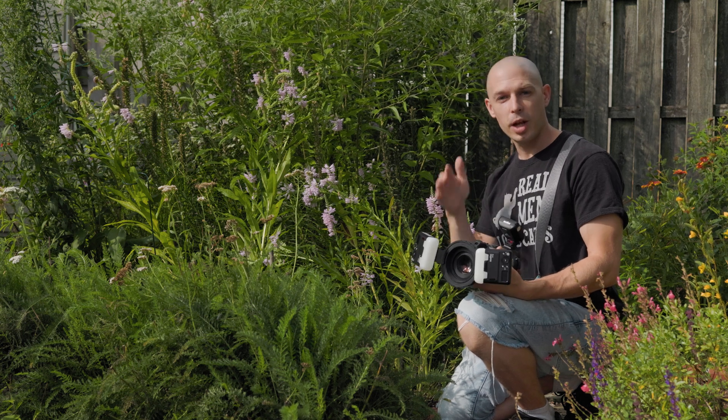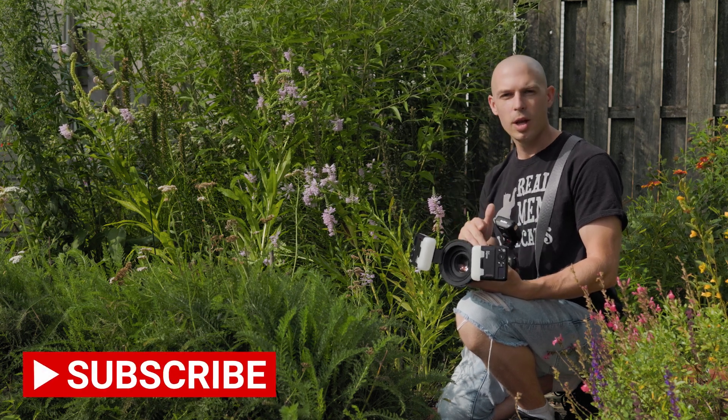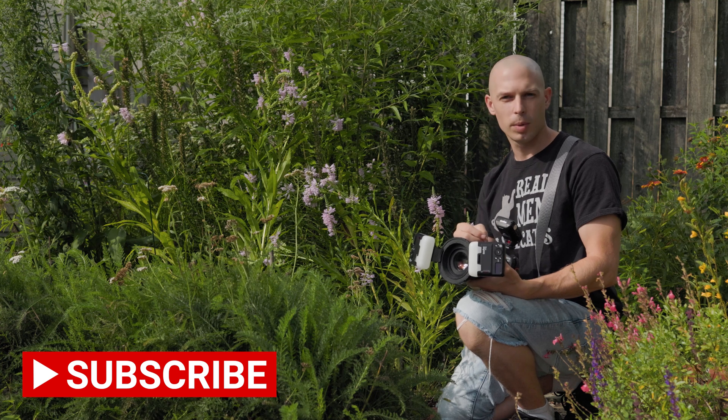Hey everybody and welcome back to the channel. Today I'm going to be using the Canon R7 and we're going to be testing out its macro capabilities.